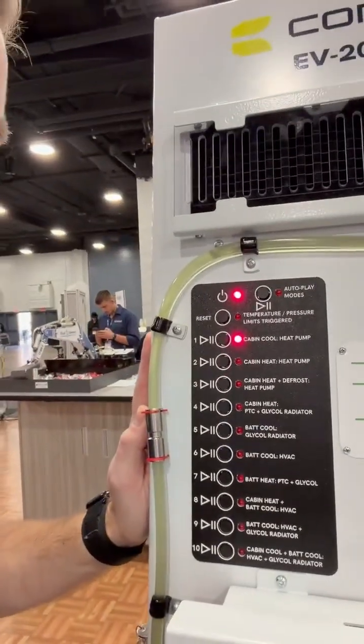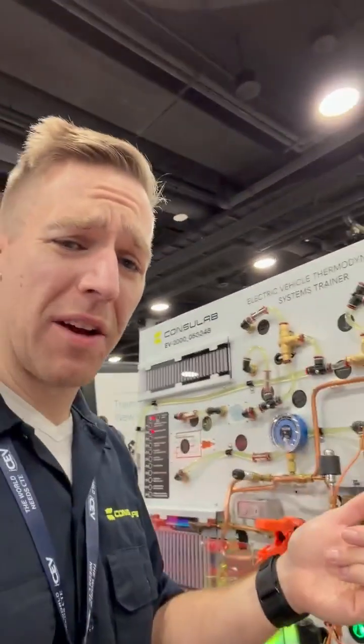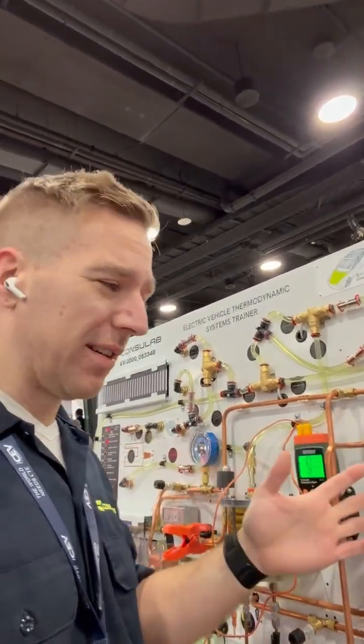We've got 10 different operating modes. We can show it working as a heat pump, cabin heat, cabin cooling. We can cool the battery, we can heat the battery. We can cool the cabin, we can heat the cabin. We can cool the battery and heat the cabin at the same time — all kinds of different cool things.